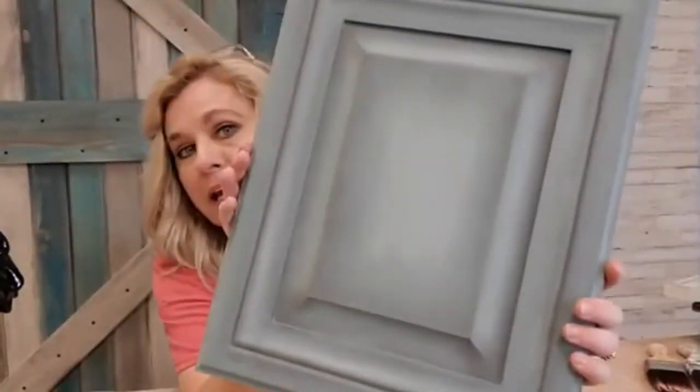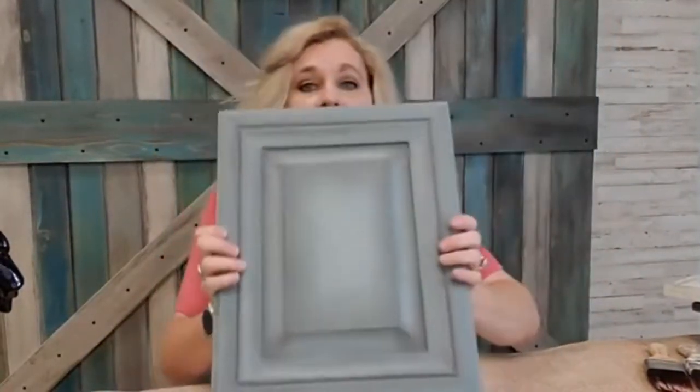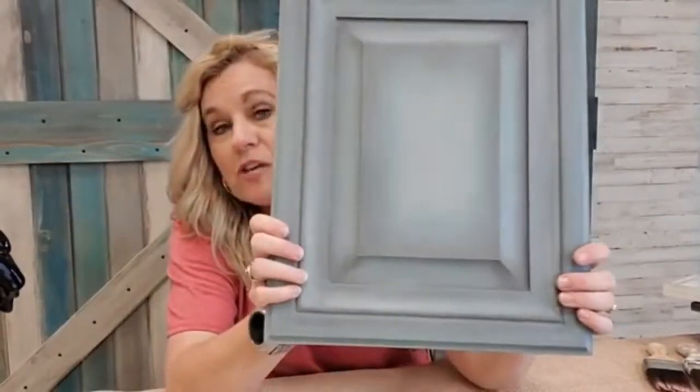Another look you can do is a blended finish. Blended finishes are great but again take a lot of time, so be mindful of that. I typically don't use waxes in kitchens because waxes don't hold up well due to the amount of heat in a kitchen as well as many other factors. If you do use wax, you have to put Gator Hide over it.